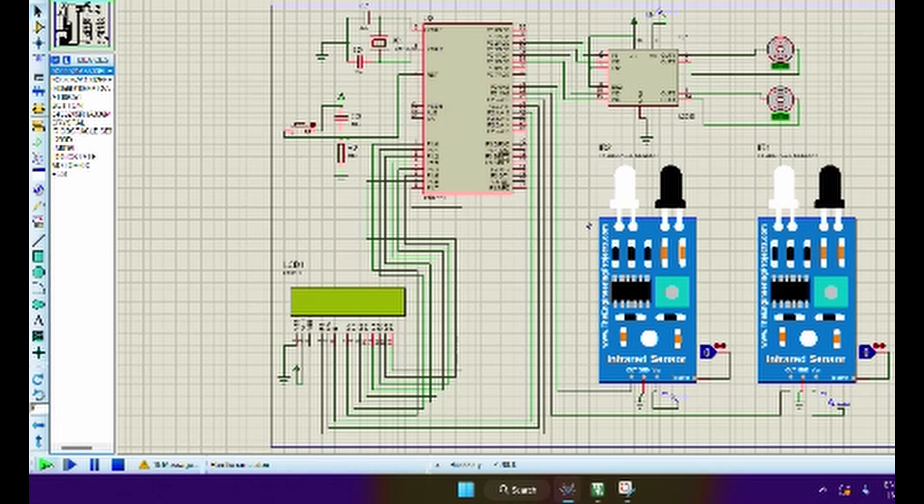The IR sensor detects light emitted by the transmitter. If the receiver receives the light, the wheel on that side keeps moving. If the receiver stops receiving light, that wheel stops. To turn right, the motor on the right side stops while the left motor keeps turning, allowing the robot to change direction.